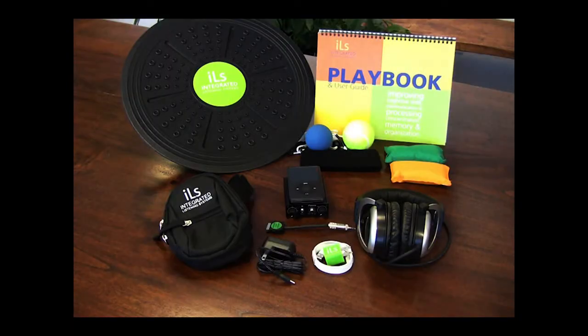Welcome to this brief tutorial video on assembling and using an ILS focus system. Let's begin with a review of the individual components.